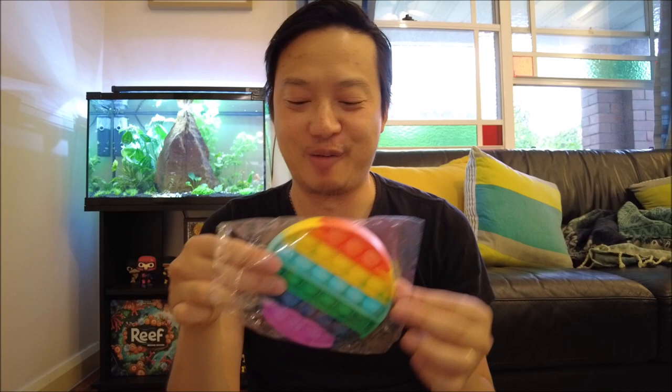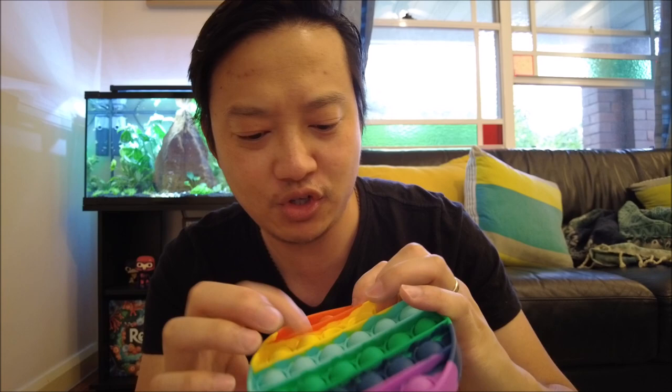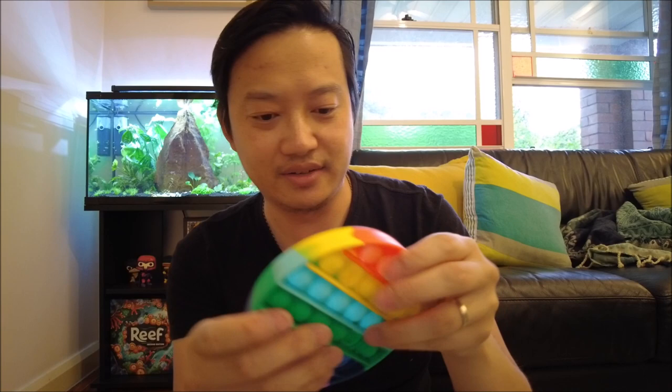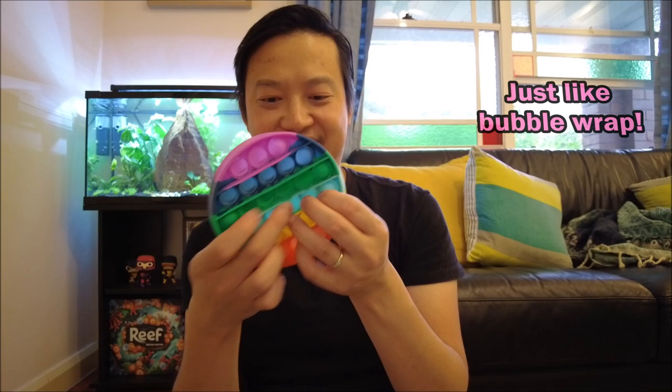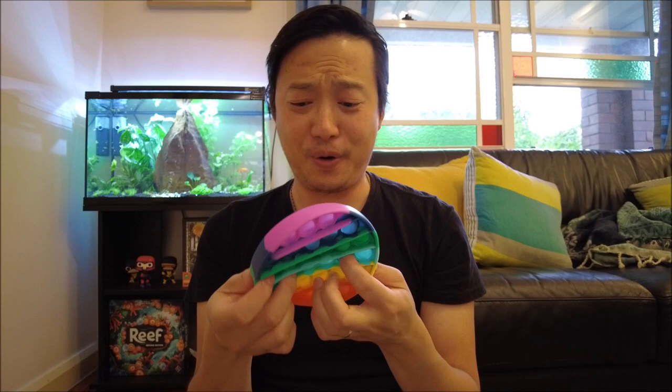It's got that really strange rubbery smell to it. It's quite rubbery. It kind of makes like this popping sound when you touch it, and I guess when you push the holes through they kind of come out on the other side. They're quite ribbed and very flexible. I kind of like the colours on this one. You can push them all the way through — that's kind of satisfying actually. Can you hear that popping sound when you push it through? This is so odd. So strange.